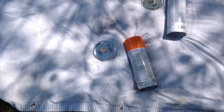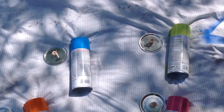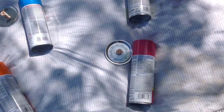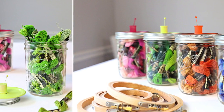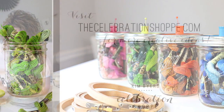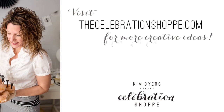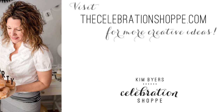Now we're outside and I've put down this really old sheet, which I've used a hundred times for spray painting. And I'm going to spray paint each lid with its attached piece. And voila! This is what the final craft looks like. I love how it turned out with all the bright colors. I hope you will join me at TheCelebrationShop.com for more creative ideas.